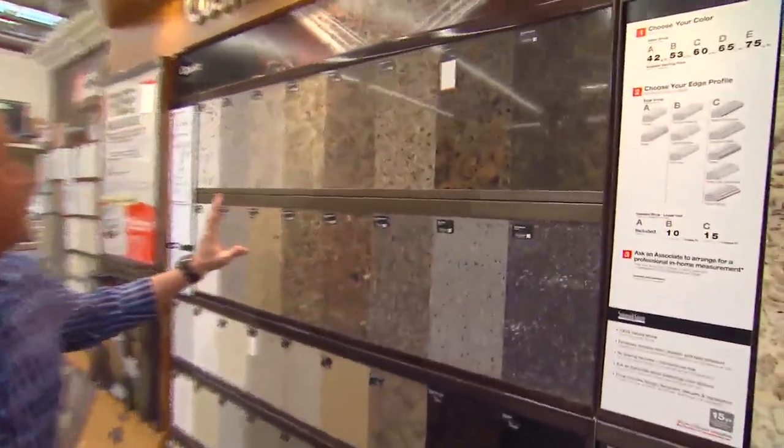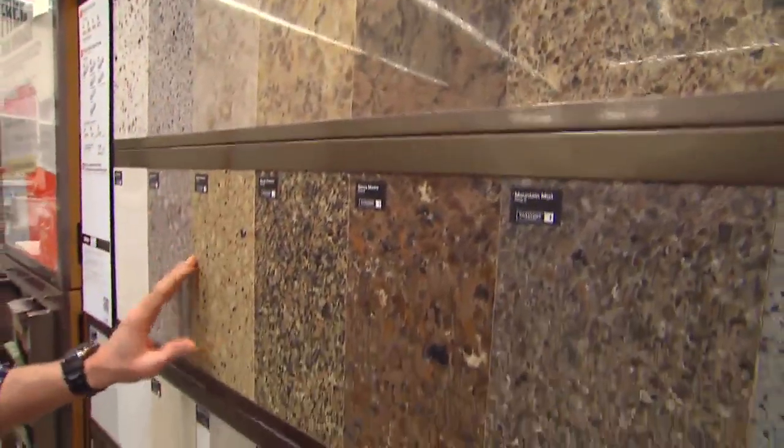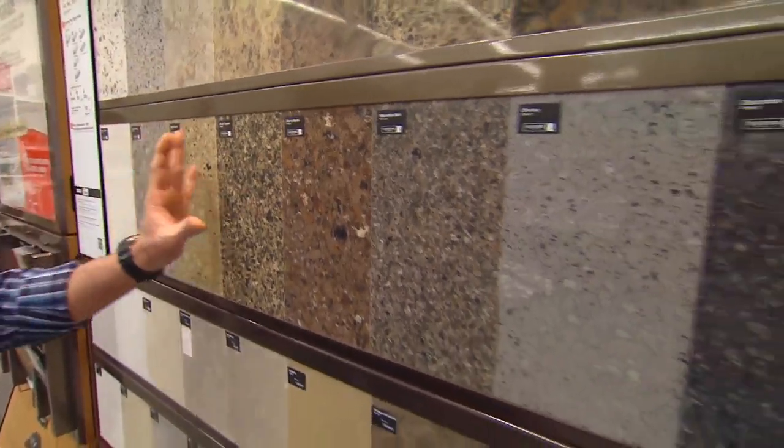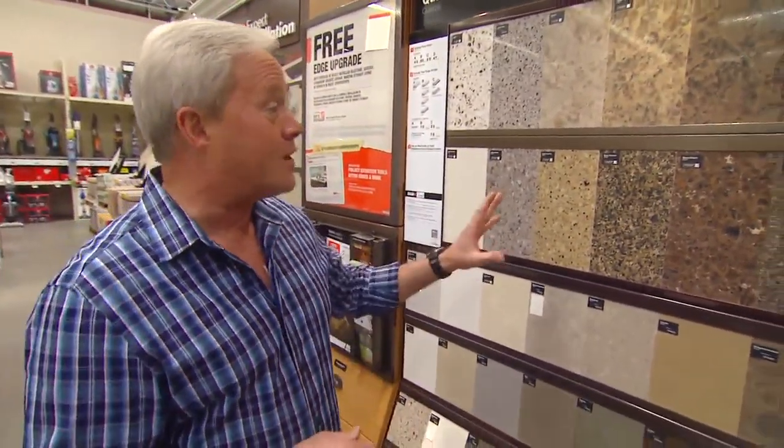Also, you have engineered stone, which basically is crushed stone and resins that are put together, and again, a variety of different, very nice patterns that you can find that'll match your bathroom and your intention in your bathroom real accurately.